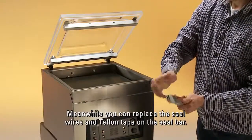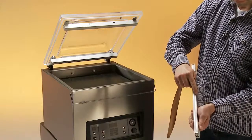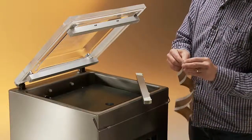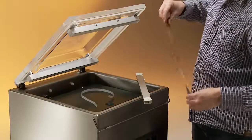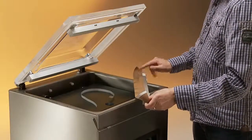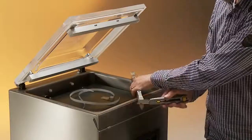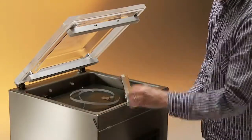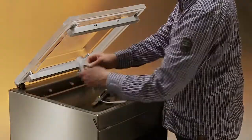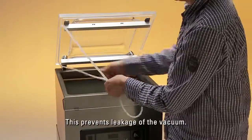Meanwhile, you can replace the seal wires and Teflon tape on the seal bar. During standard maintenance, always replace the lid gasket — this prevents leakage of the vacuum.